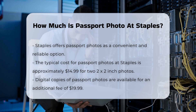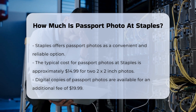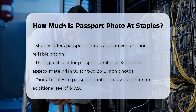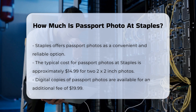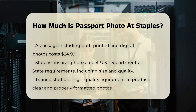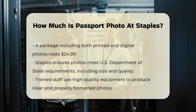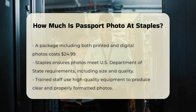In addition to the standard printed photos, Staples also offers digital copies of your passport photo. However, these digital copies may come at an additional cost. For instance, as of recent updates, a digital passport photo costs $19.99, and a package including both printed and digital photos costs $24.99.